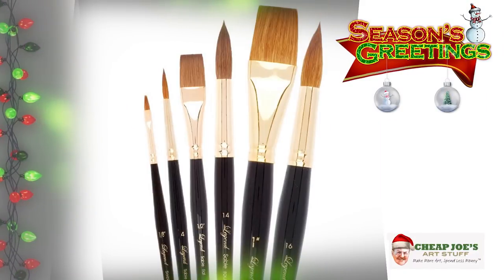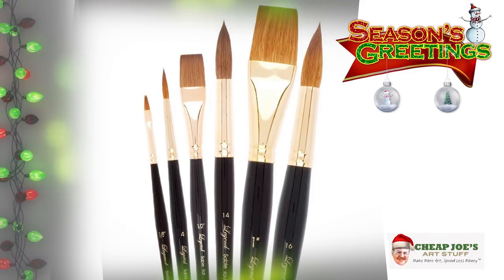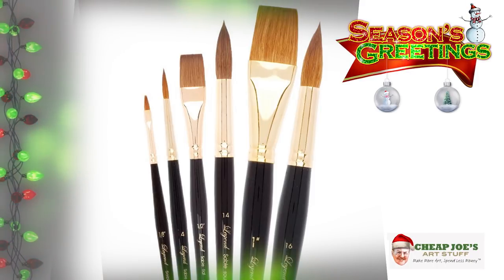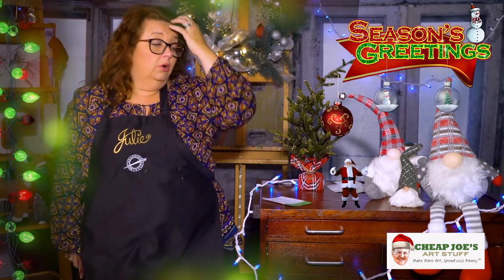The brushes feature a seamless golden ferrule, are 100% Kolinsky sable, and they last forever. We have great shapes and sizes — rounds, flats, a regal rigger, and travel rounds. Just remember: when it comes from Cheap Joe's, our brand doesn't mean lesser quality — it means a lower price. We're not a big manufacturer, so we pass that savings right on to you, letting you have the quality and keep a little more money in your pocket.